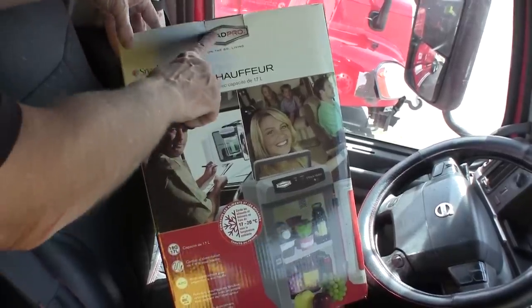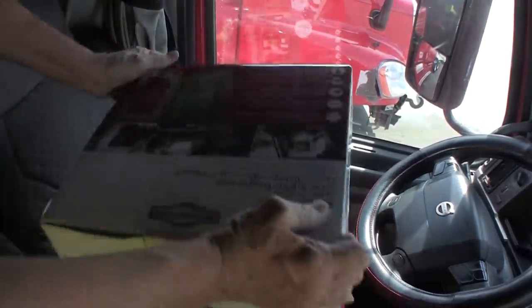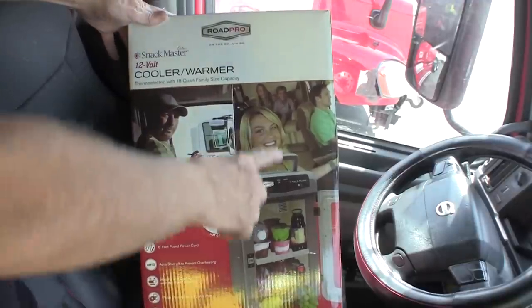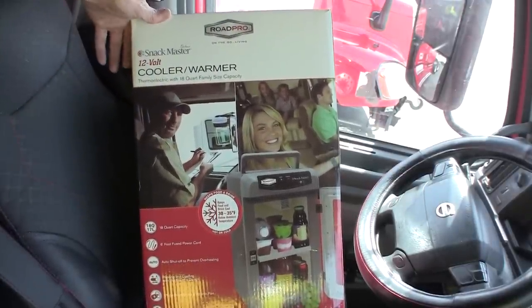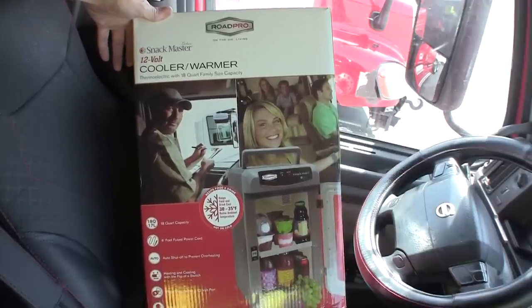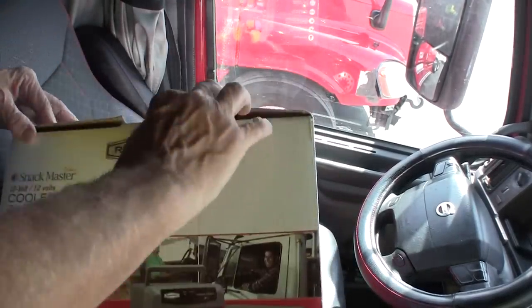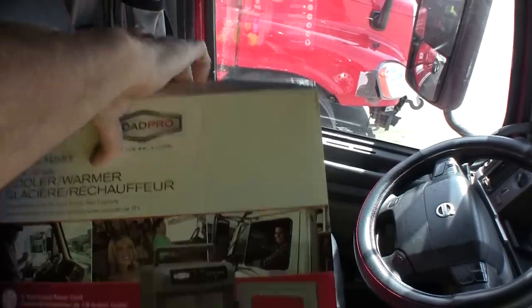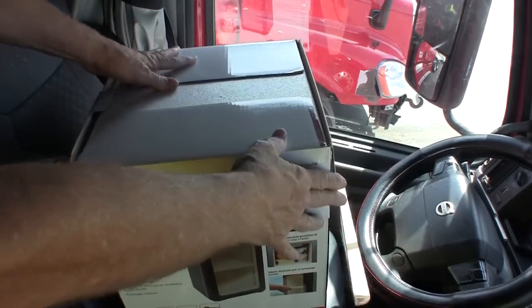What I have here is a Rode Pro Snackmaster refrigerator, and I've been meaning to get one of these for many years. I had one a long time ago and then I got rid of it, so we're going to get one again and try it out. See if I can get something that will keep everything I have cold.